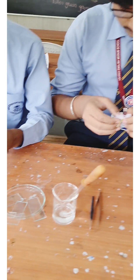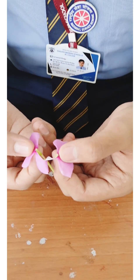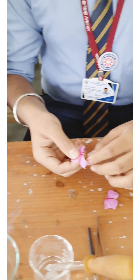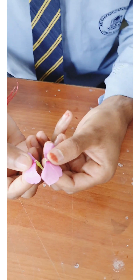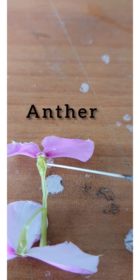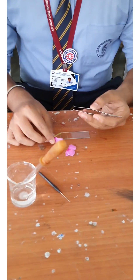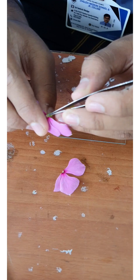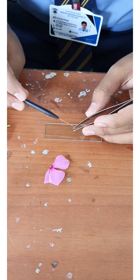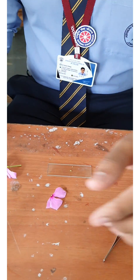First, take a periwinkle flower. Hold the flower from the center and try to tear it. Here you can observe four anthers are present in the periwinkle flower. Remove one anther with the help of a forcep and put it on the slide. You may also dust the pollen grains from the anther. As the flower consists of four anthers, four students can perform this experiment by using a single flower.